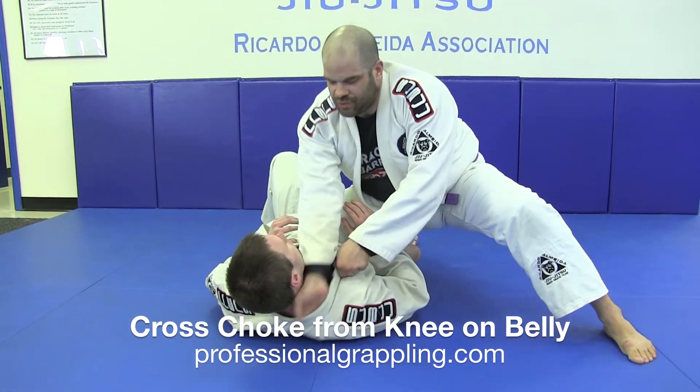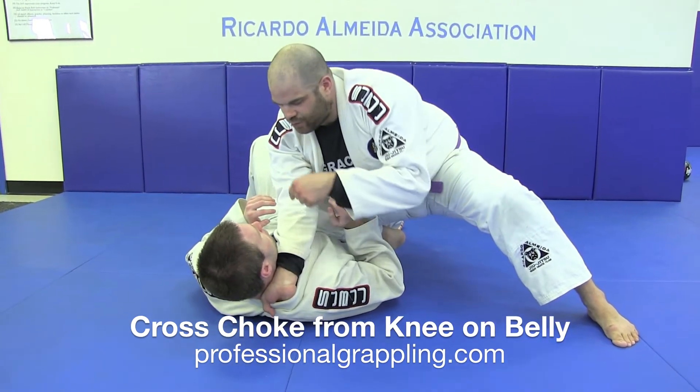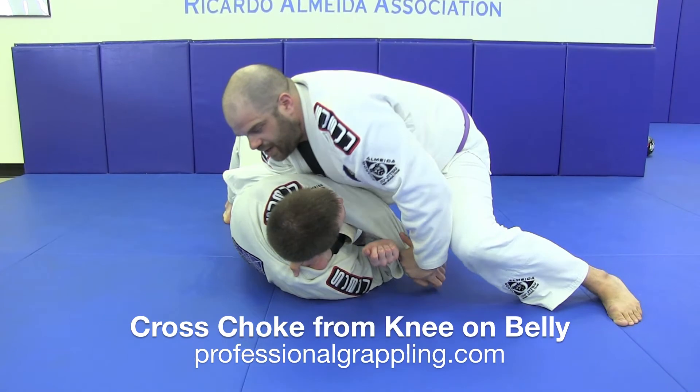My first grip — my right hand is going to go deep inside, like I'm going for a regular cross collar choke. Not a pistol grip, so that wrist is facing forward. More than likely, my partner's going to try to push away. I'm going to take this sleeve and pull it straight across so it's in front.